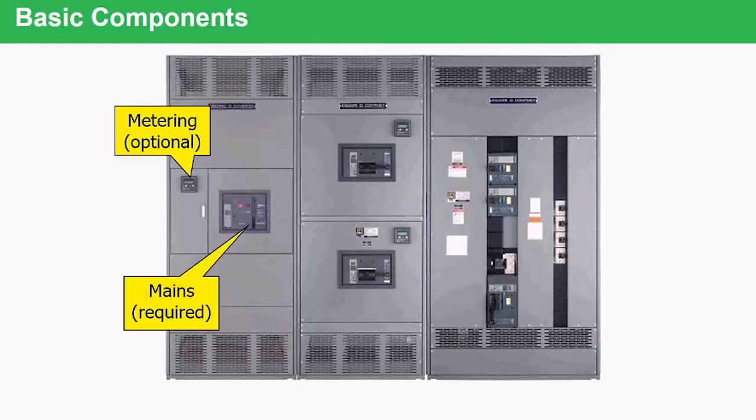A switchboard must have a main. That could be a main breaker, it could be a main fusible switch, it could be multiple mains, or it could be main lugs only. But there has to be a main device.